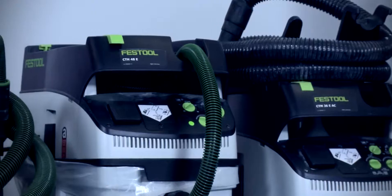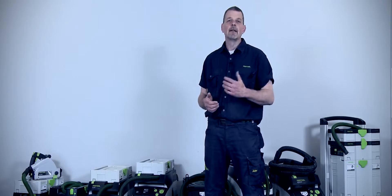Working with a range of Festool extractors means you can work in a really clean, healthy, and efficient way.